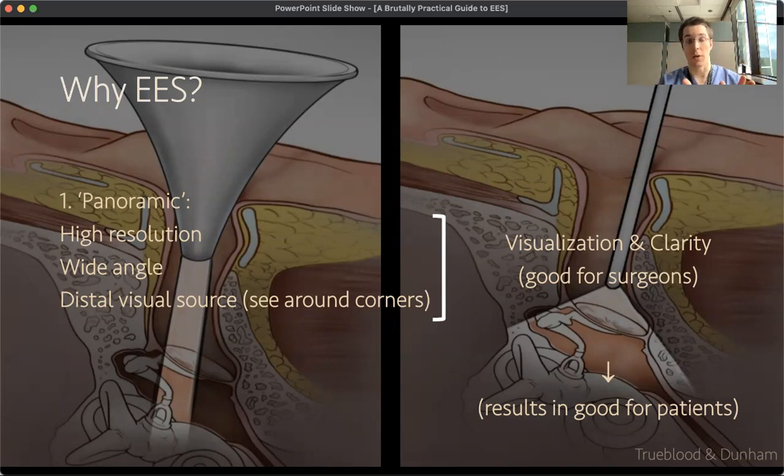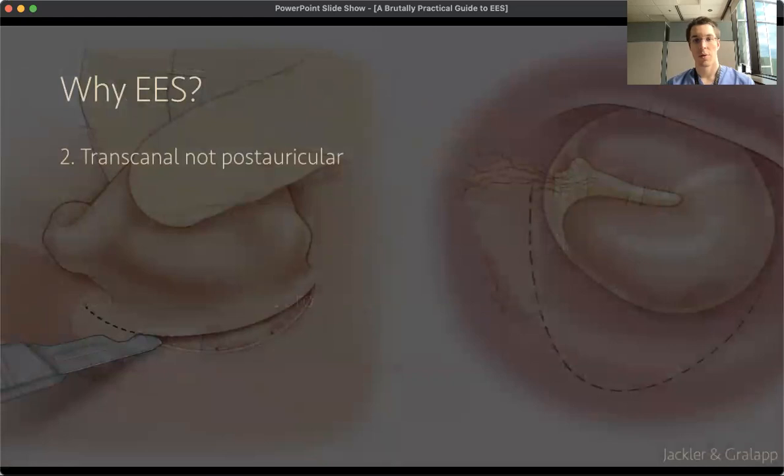Whereas when you're looking through the microscope, you're limited to that very small, very distal field of view. Another reason to use endoscopic ear surgery is to avoid a trans-canal incision in some cases.